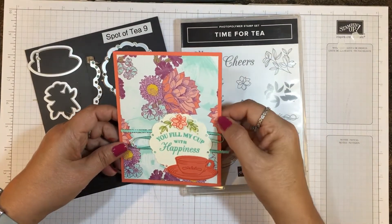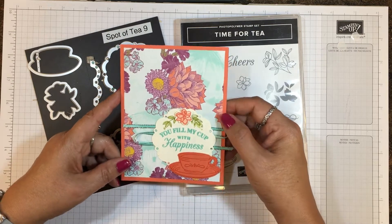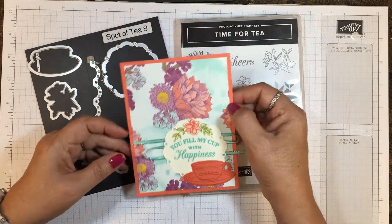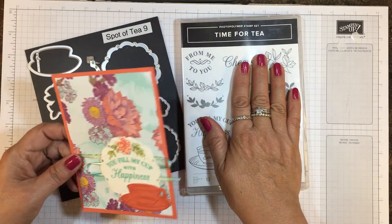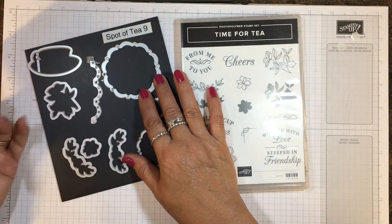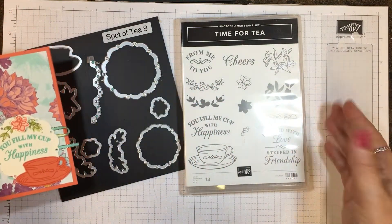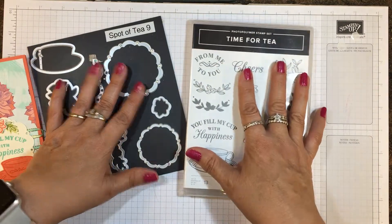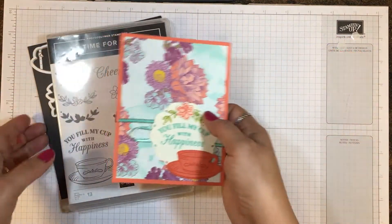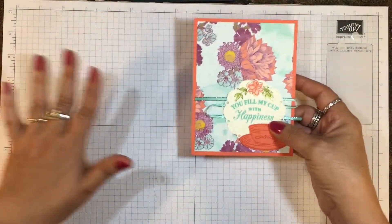Hi everyone, it's Lisa Brown with inkandinspirations.com. Thank you for joining me today. In this video we're going to be making this pretty handmade card with the Time for Tea bundle, which comes with the stamp set and the Spot of Tea beautiful framelits for 10% off if you buy them as a bundle. It can make some beautiful cards and gifts, and today we're just going to be putting this one together.